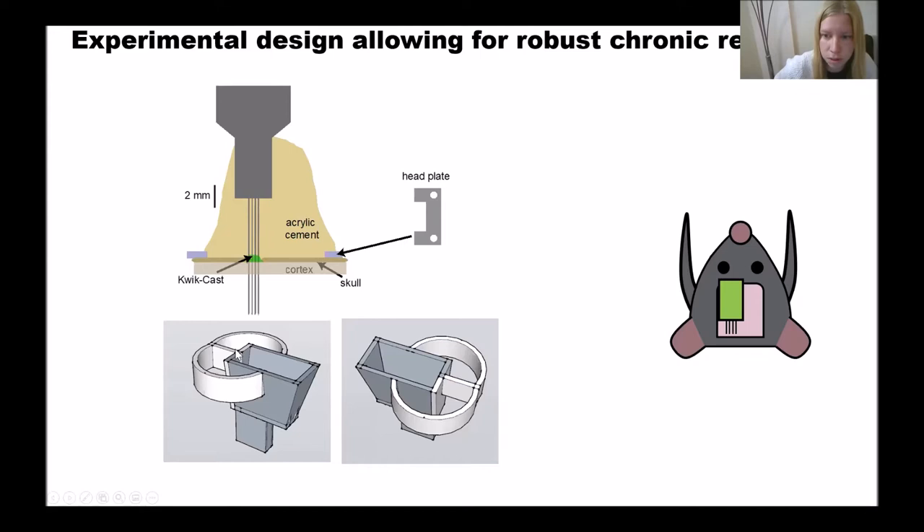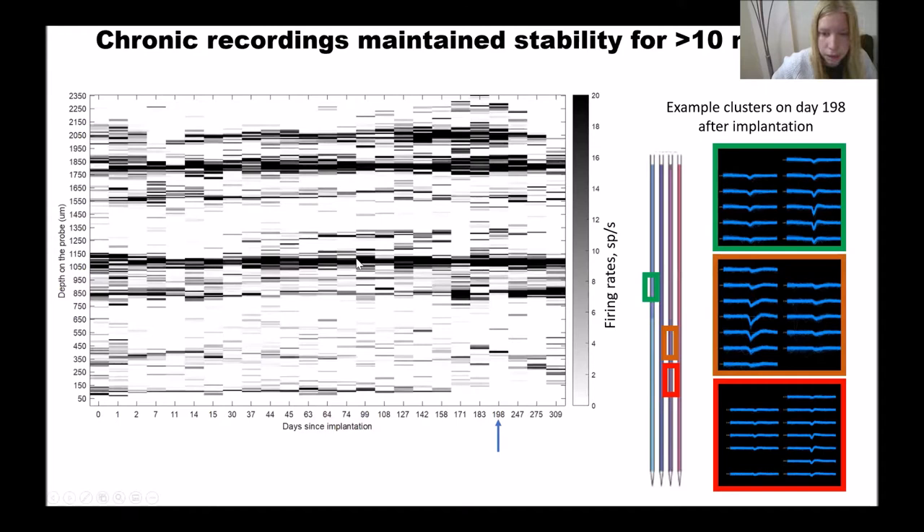We inserted these probes in the left visual cortex. We continued to record our animals for more than two months — more than 10 months in some cases — and the firing rates remain stable throughout this time. Here I'm showing on the x-axis days since implantation and on the y-axis depth on the probe. The color indicates the firing rates in spikes per second, and the fact that these black lines are essentially horizontal means that recording is stable across all these months.